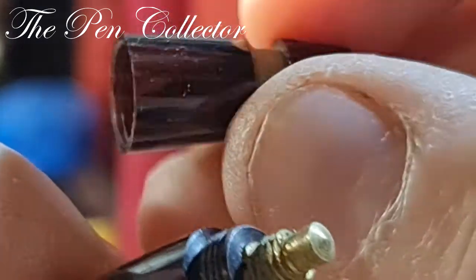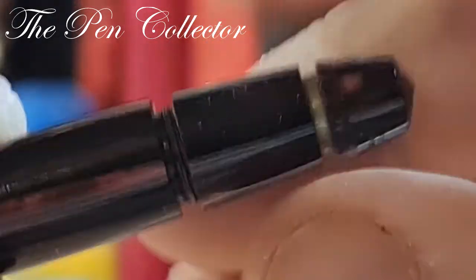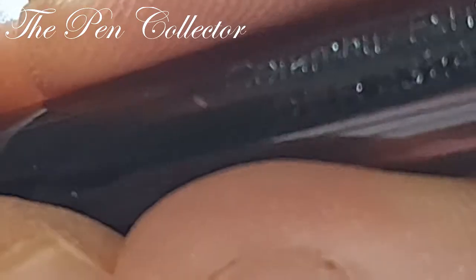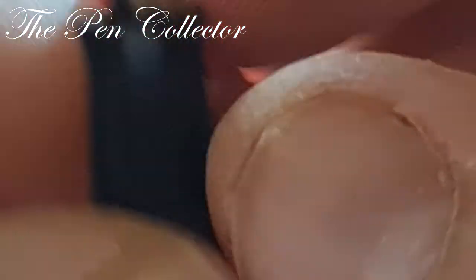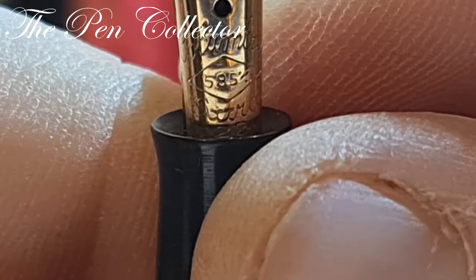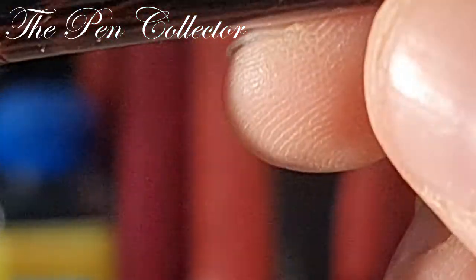It appears to be a piston filler of some sort. I think this is an Italian brand, or maybe... because it has 'depth,' and when I see 'depth' I think of the Depot registered trademark from France. But no, it's not French, because we have a 585 gold nib and not an 18-carat 750 nib. So definitely an Italian brand.